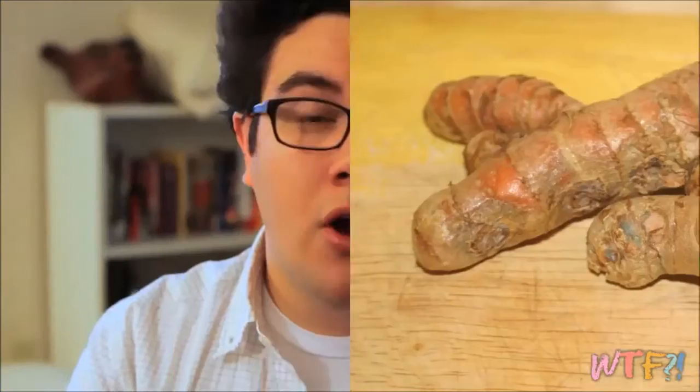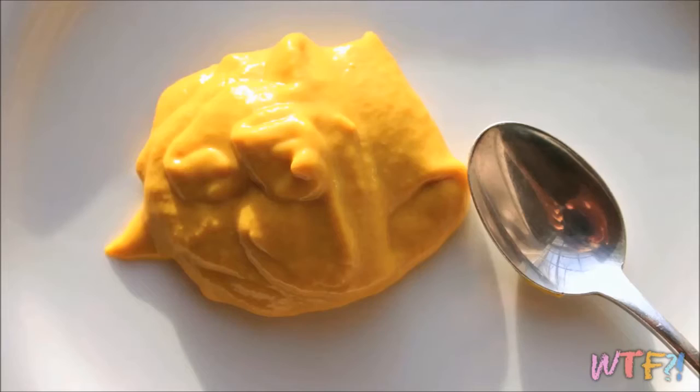Now you can use it raw — it's a root, peel it and use it raw. Or it's also used as a dry, ground-up spice. It's often used as a coloring agent in things like curries and mustards.